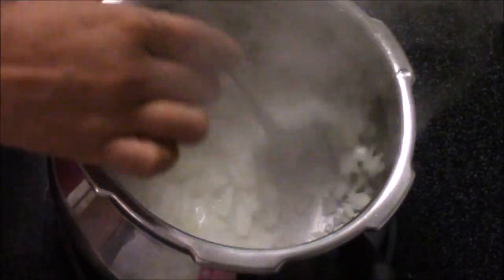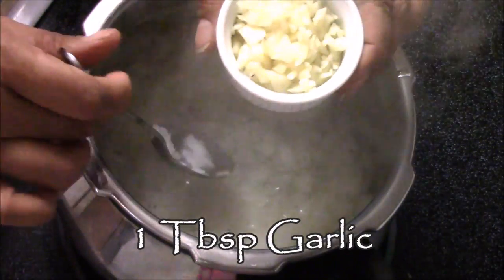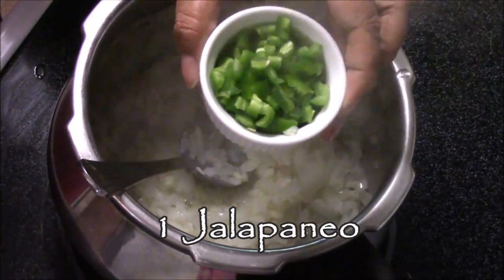Now as you can see my onion has nicely cooked. I'm going to add one tablespoon of garlic — I have finely chopped the garlic. So I'm going to add the garlic in, and also one jalapeno that I have finely chopped.